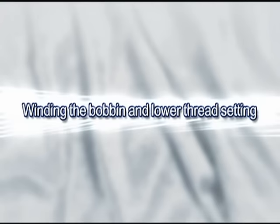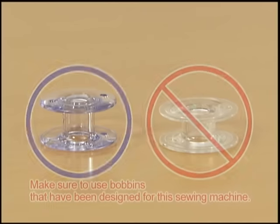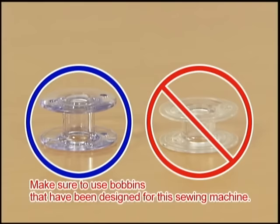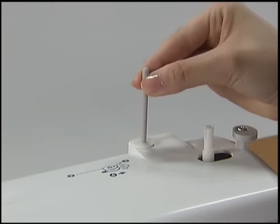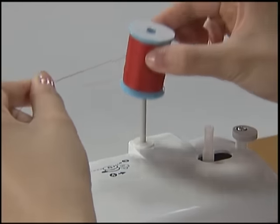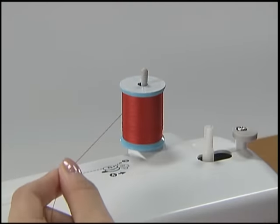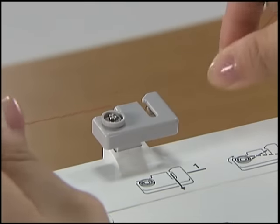Now let's take a look at how to set the bobbin winder and the lower thread. Only use the bobbin that has been designed for this sewing machine. Use of bobbins from older models may cause injury or damage to the machine. Pull out the spool pin fully and insert the spool of thread for the bobbins onto the spool pin. Hook the thread on the thread guide groove.